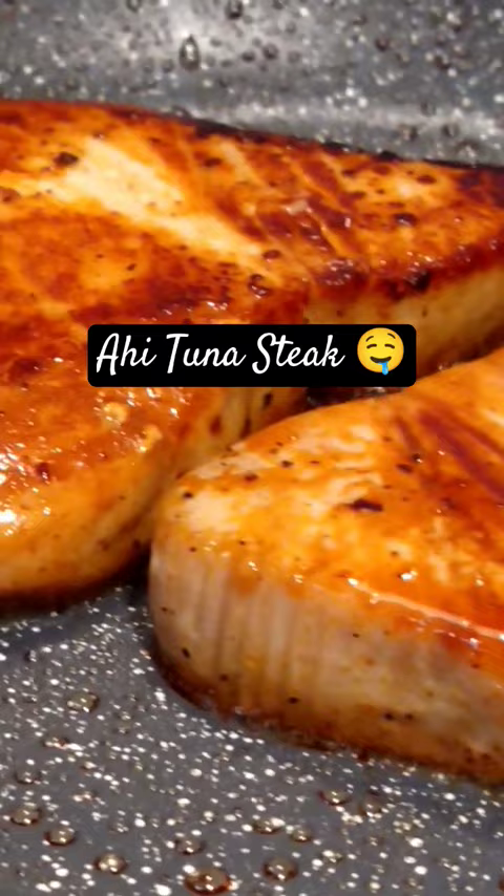And here I am, I'm searing the steak now. It looks pretty good. Thanks for watching.